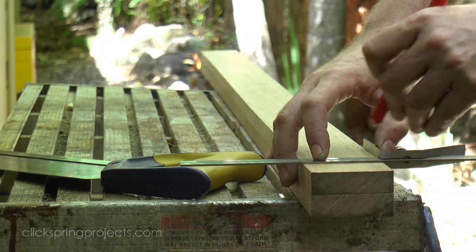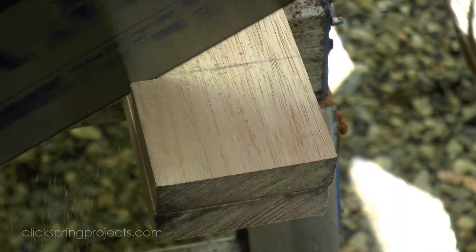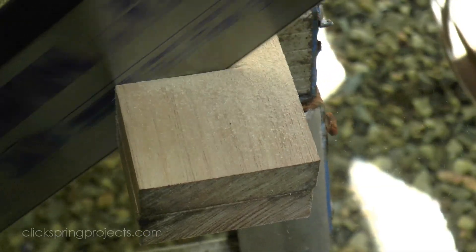Next up is the main body of the tool, and for materials I've decided to use oak. It's a nice springy wood and also very pleasant to work.